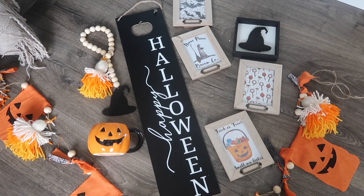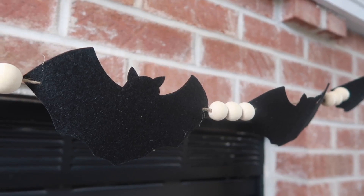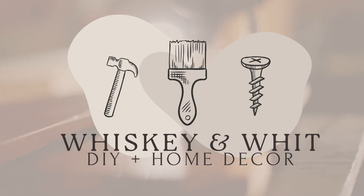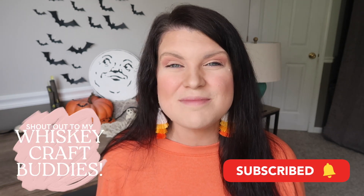It is officially spooky season and I am so excited! Today I am sharing a ton of tips, tricks, and budget-friendly DIYs to help you get that spooky and cute look just in time for Halloween. This is Whiskey and Whit. My name is Whitney and on this channel I love to share DIYs and budget home decor, so if you love that too, hit subscribe so we can be craft buddies.